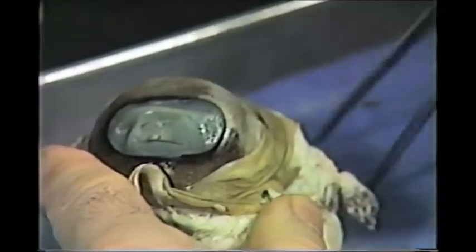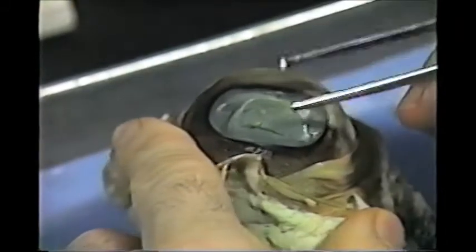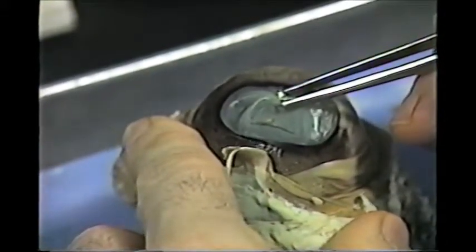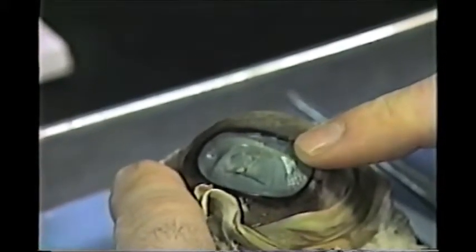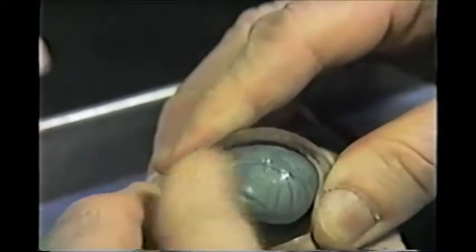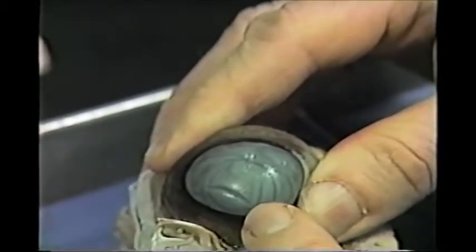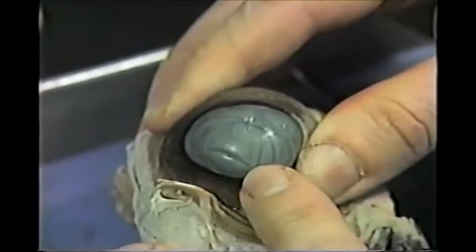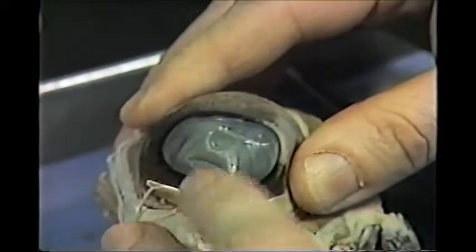If we look at the anterior or front of the eyeball, we see this shriveled up grayish structure. This is the cornea of the eye. Normally, this should be clear and puffed out, filled with a fluid called aqueous humor. The aqueous humor doesn't preserve very well and leaks out, so you get this collapsed, shriveled up cornea.